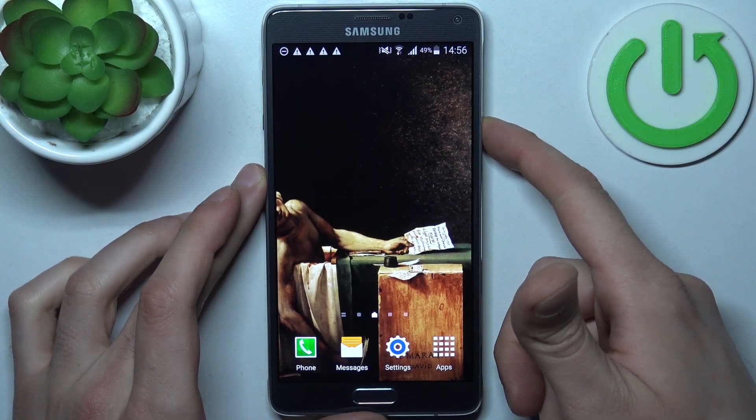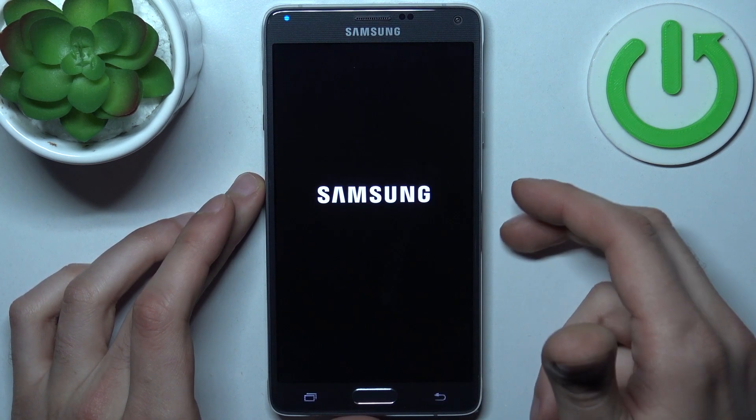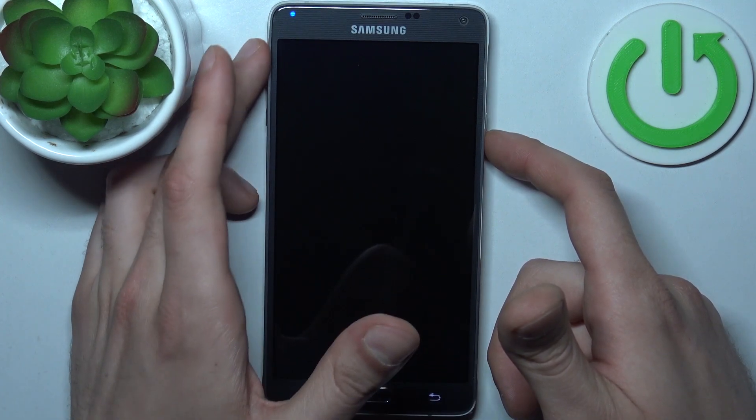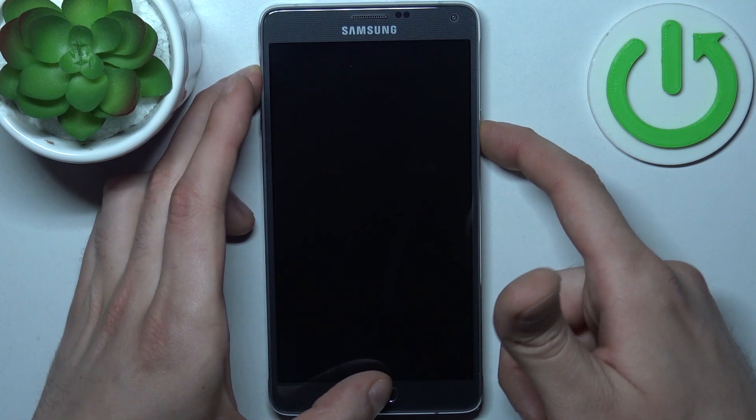First, you should turn your device off by holding down the power key. After it turns off completely, you have to hold down a combination of keys — the power key, home key, and volume up — all at the same time.